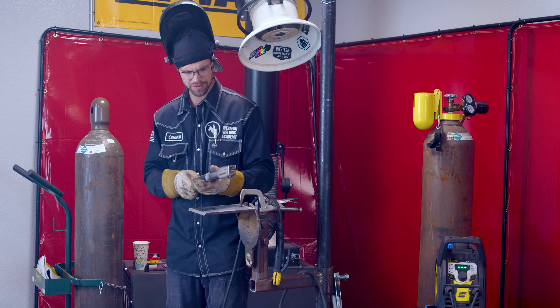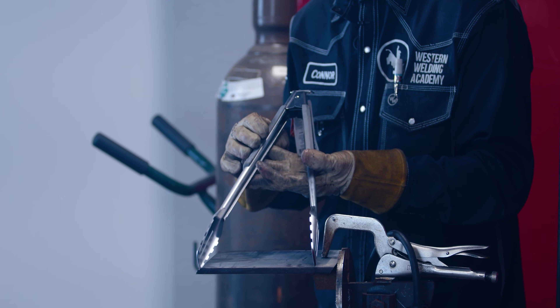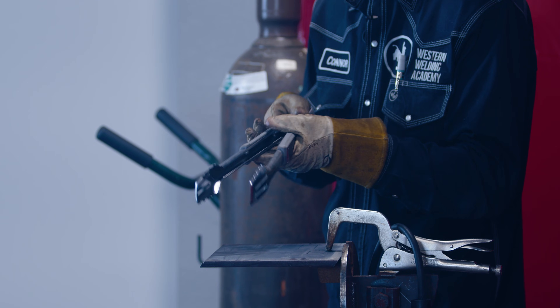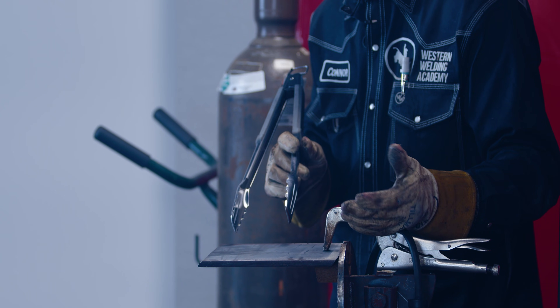First up we're going to start off with the tongs. These are an excellent replacement for welding rod because you can get two welds in one pass. Typically you'll just set the tongs to whatever distance apart your welds are, fire it up at 120 amps, and make two welds. Let's get it done.